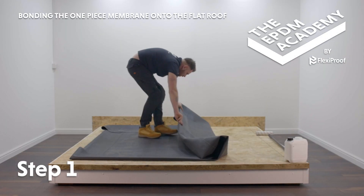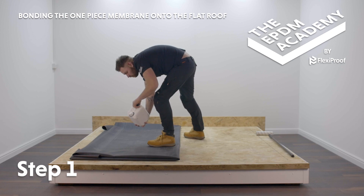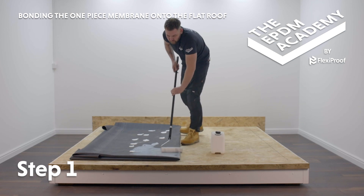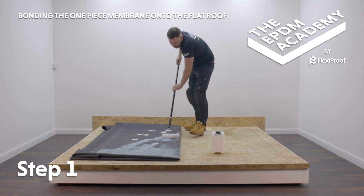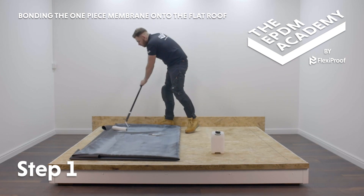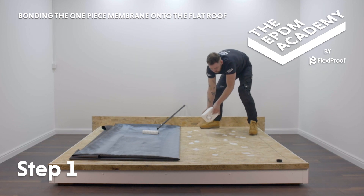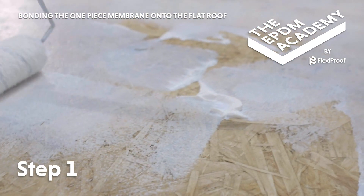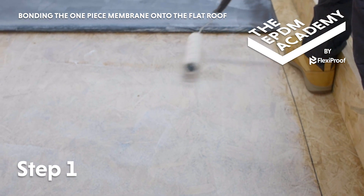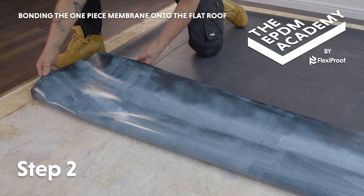Subject to weather conditions, fold the membrane back to a manageable size. Pour large evenly spaced out drops of water-based deck adhesive onto the membrane. Use a medium pile paint roller to evenly coat the underside of the membrane. Then pour large evenly spaced out drops of water-based deck adhesive onto the corresponding section of roof deck within the marked area 150 millimetres from the edge. Use a roller to evenly coat that section of roof deck. Lay the adhesive coated section of membrane onto the roof deck.